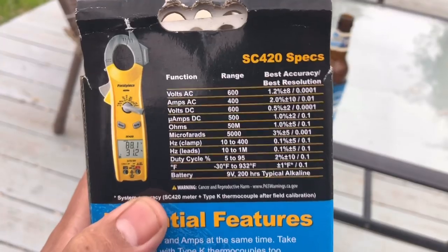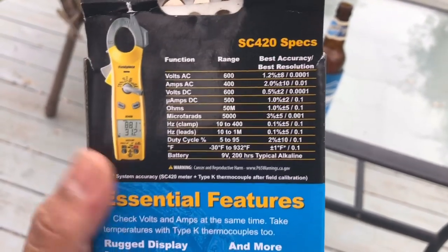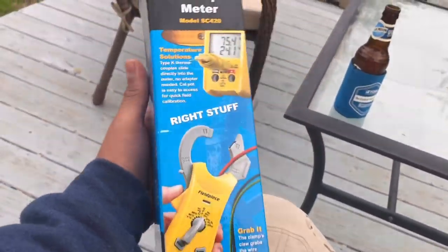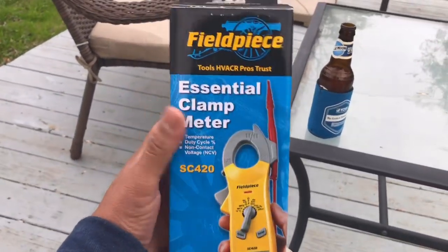So yeah, this is a nice meter. For those of you guys that already have your primary meters, this could act as a really nice backup meter. There's all the specifications — it's a really nice meter, not gonna lie.